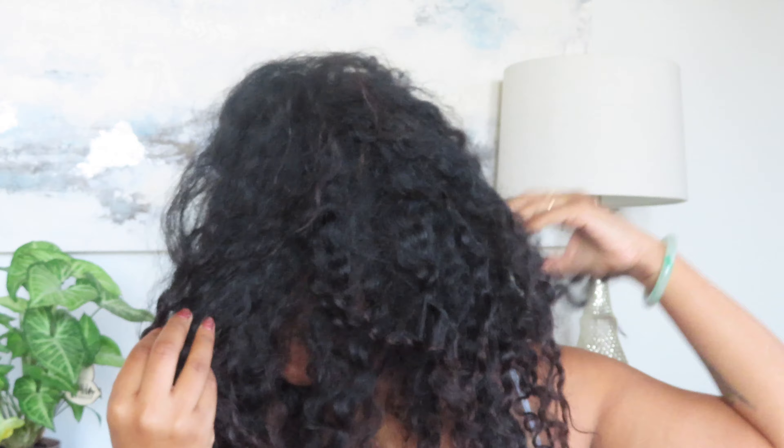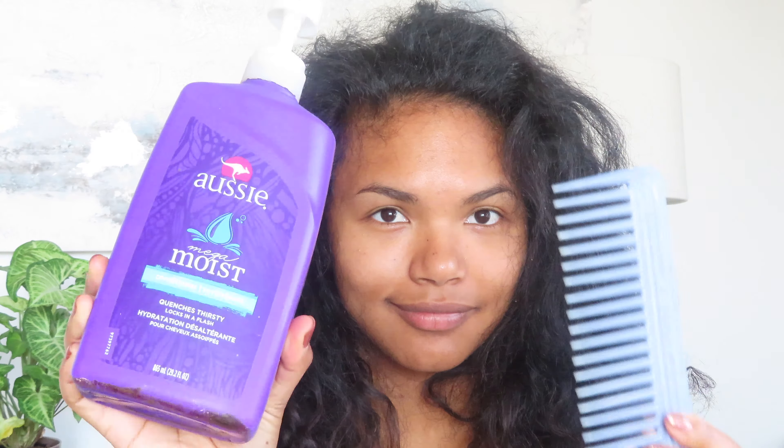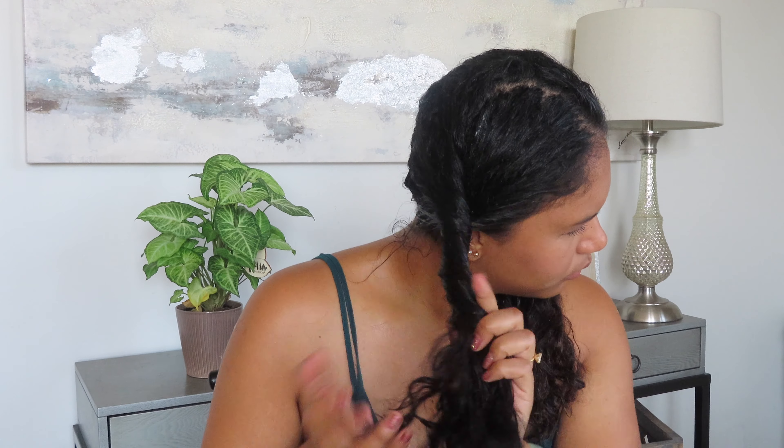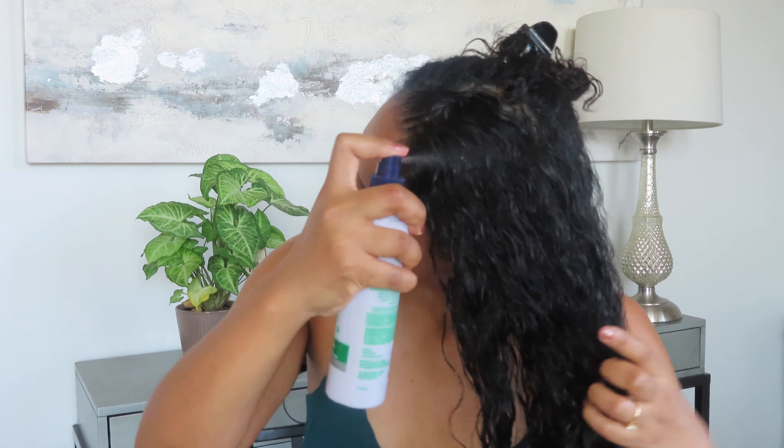When you wash your hair, use your anti-residue shampoo before your regular shampoo, and make sure you detangle your hair with your conditioner and your wide-tooth comb. You're going to want to part your hair into four sections and make sure that it's wet. I like to do this as soon as I get out of the shower.